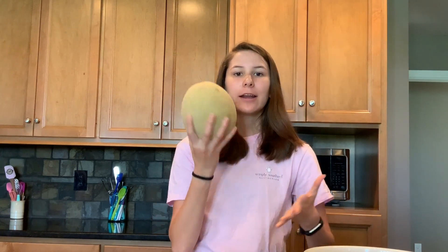Welcome back to Jenna's Kitchen. You need to make sure you get in enough fruit this season, and the cantaloupes in store are really good right now. Plus my family loves them, so I'm going to show you an easy way to cut up a cantaloupe.